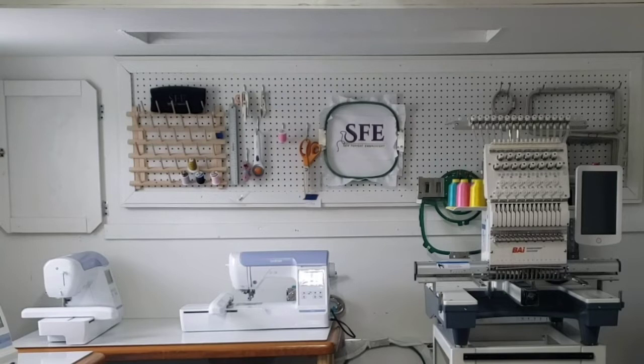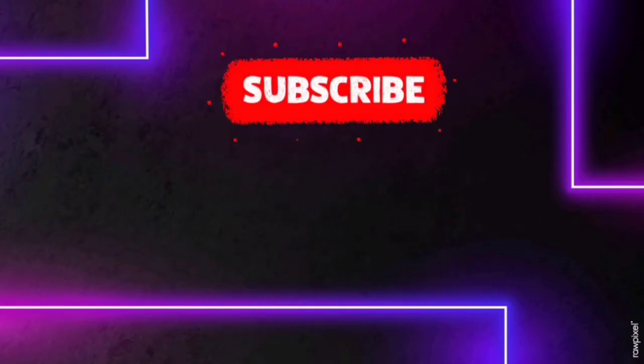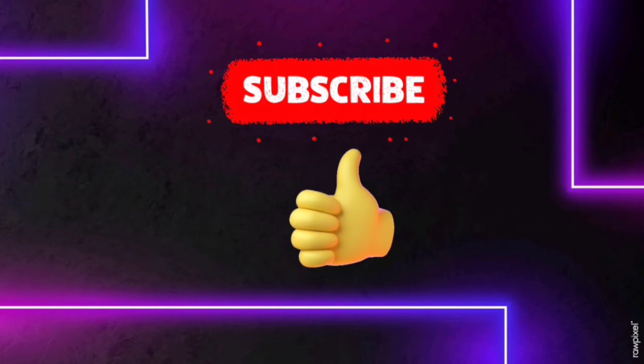All right guys, thank you all so much for watching until the end. I hope this video was helpful for you — if it was helpful please give a thumbs up. If you'd like to see more videos like this, subscribe and remember to turn on your notifications so you don't miss any upcoming videos. Until next time, see you in the next video, bye!